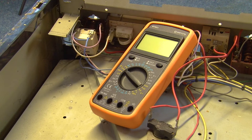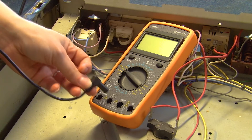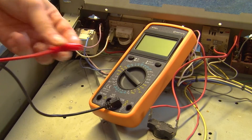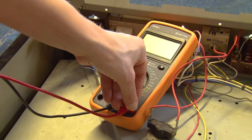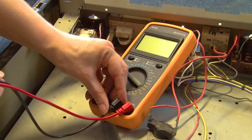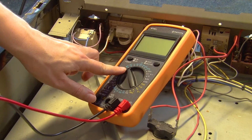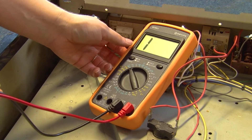At this point we're ready to set up the multimeter. Grab your probes and make sure the black one connects to black and red connects to red. Then switch it to the continuity setting and turn it on.